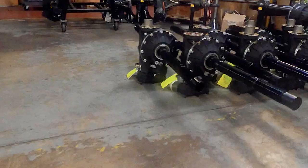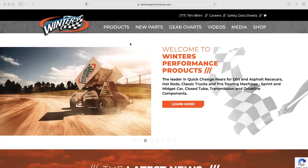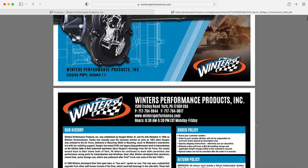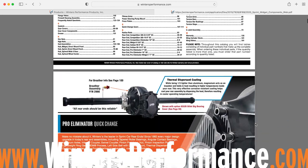Then it's into a box and out to your shop. If you have any questions about specs or assembly instructions that weren't answered here, give us a call and our techs will be happy to help. You can also see a complete list of available rears and options in our sprint and midget catalog, which we can mail to you or you can view online at winnersperformance.com.